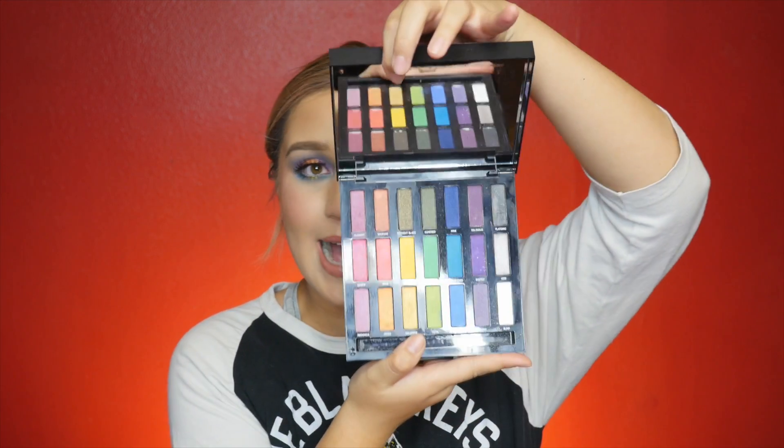Hey everybody, I'm back today using the Full Spectrum Urban Decay palette. It is a really nice palette — there's a lot of nice colors in it. It's pretty much the full spectrum of the rainbow. If you are looking for a palette that has a nice array of colors and you don't want to go out and buy a big bunch of different colors and spend more money, I think this is a really good palette to start off with.